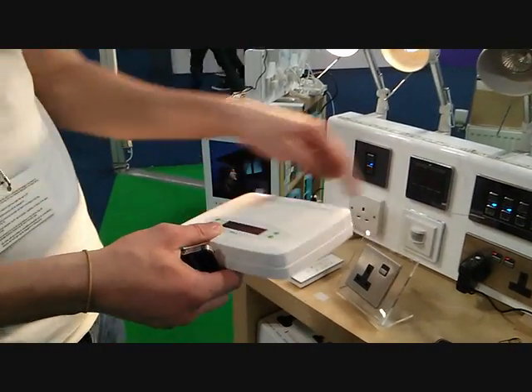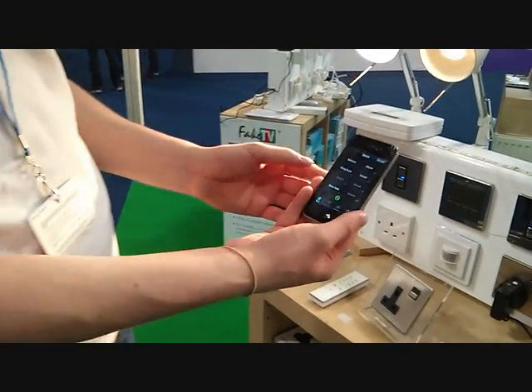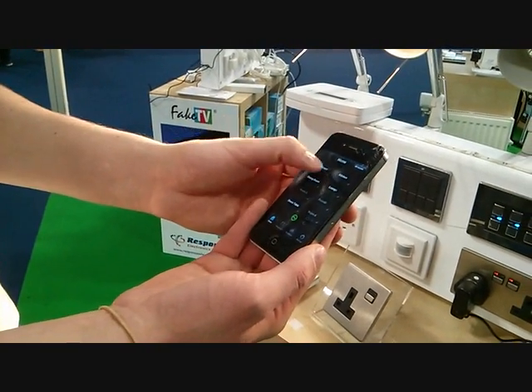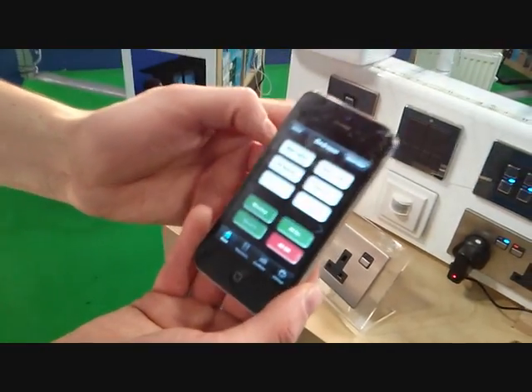This plugs into your wireless router, you then download a free application — this is the iPhone app here. I've named this area today 'bedroom', and then I can switch on stuff, maybe the TV — on goes the television.